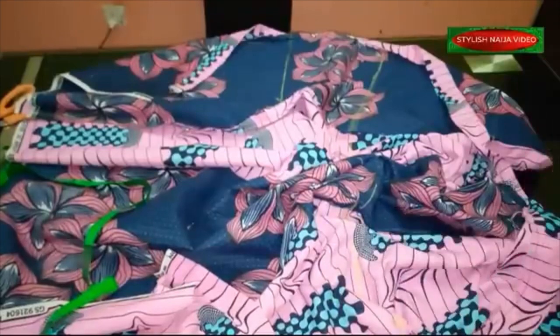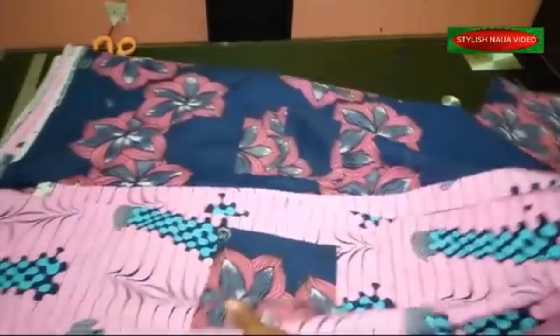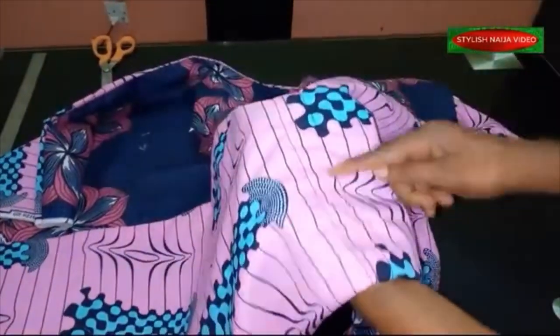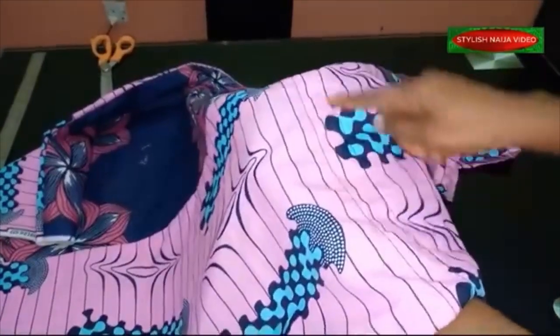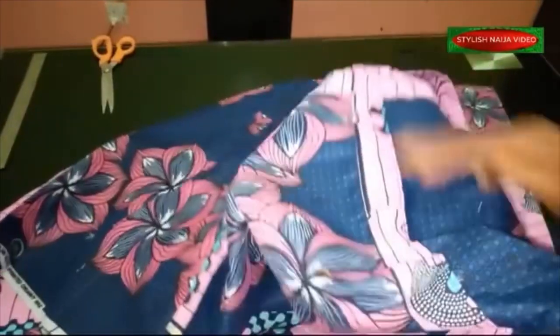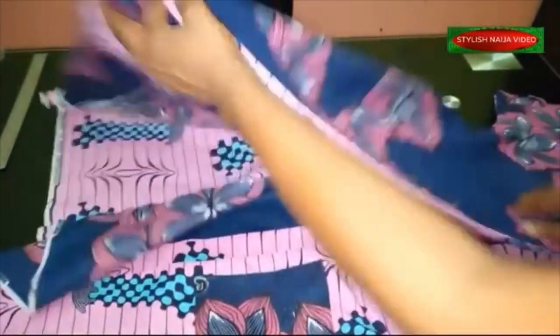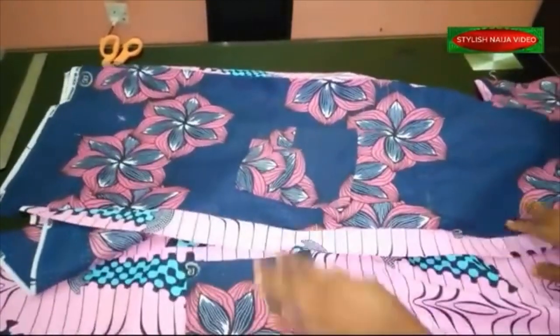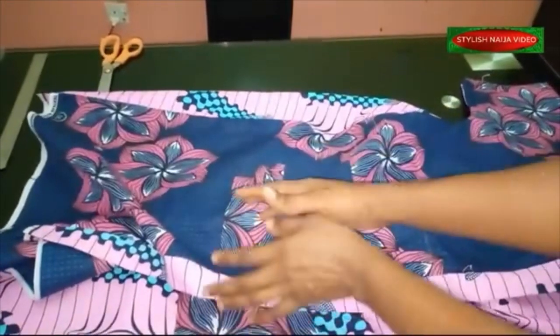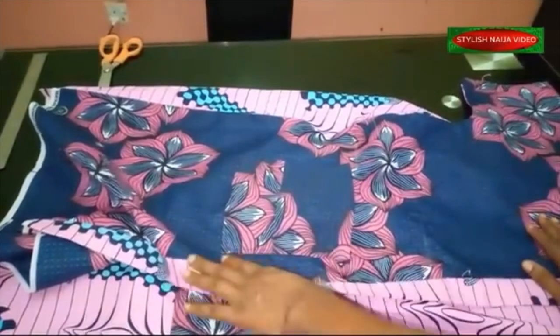The stitching is finished — you can barely see the thread on the outside, and the inside is neatly done. Now I'll show you how to close the front. You could leave it open like a kimono and once you put the rope on it closes on its own — you could rock it with jeans or wear something underneath. But I'm going to close part of the front.